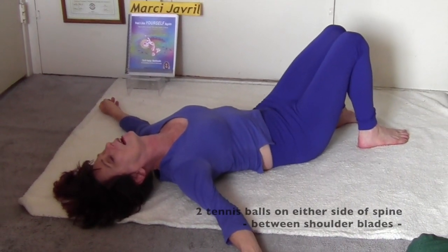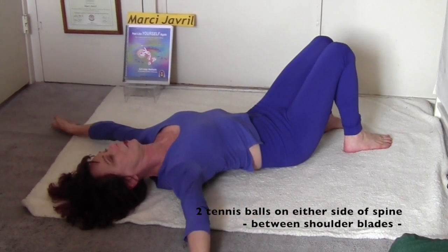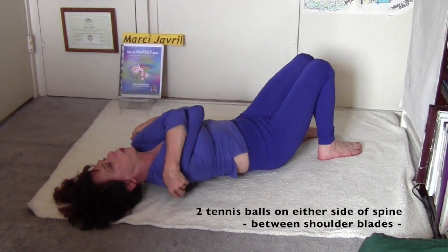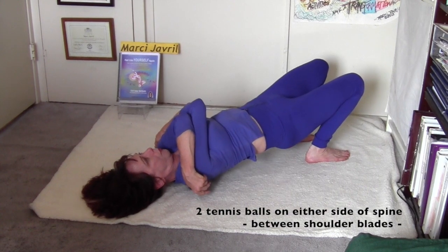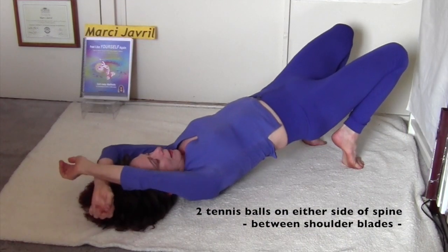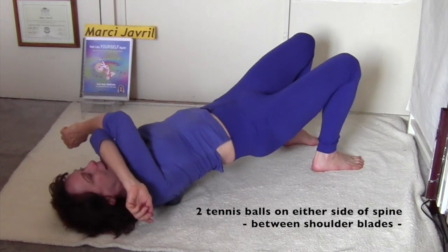Let your elbows walk you down with your feet flat, all the way down until the balls are between your shoulder blades. Take a breath, reach your arms, and fold them over your chest so the elbows actually touch. Lift your hips, and even further, lift your heels if you can.